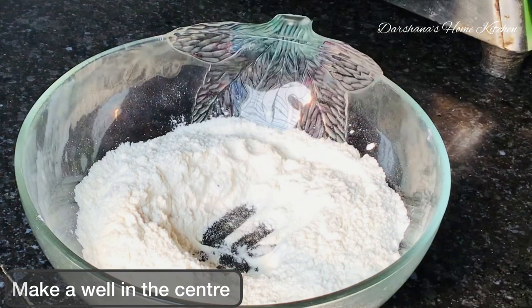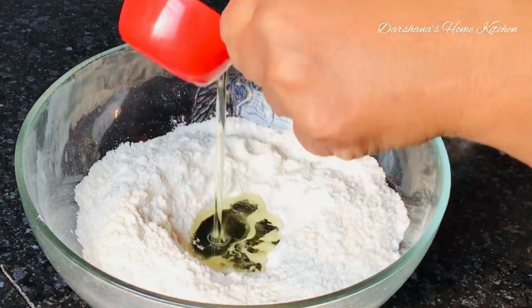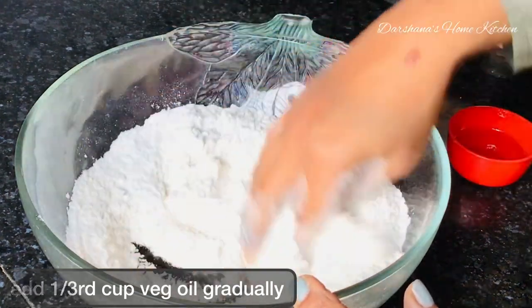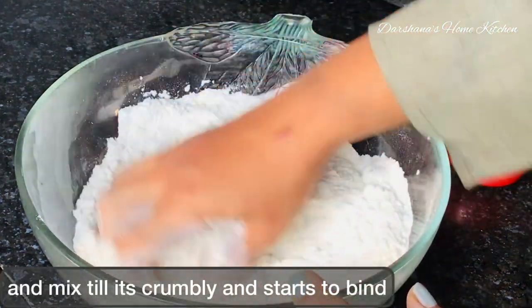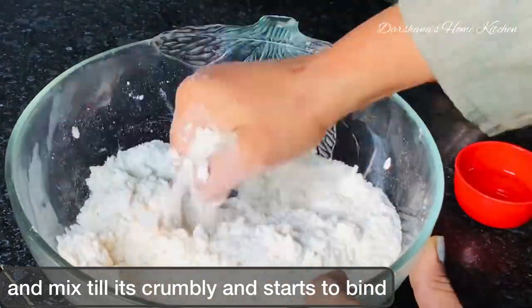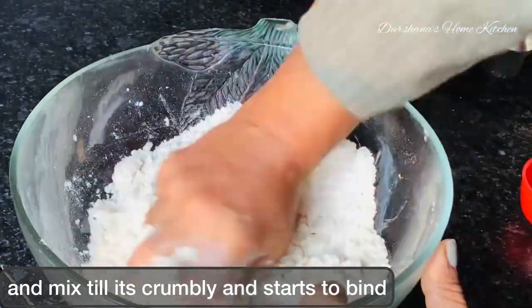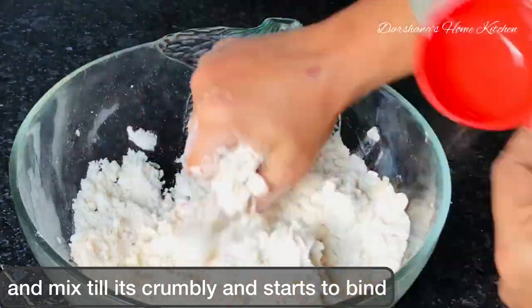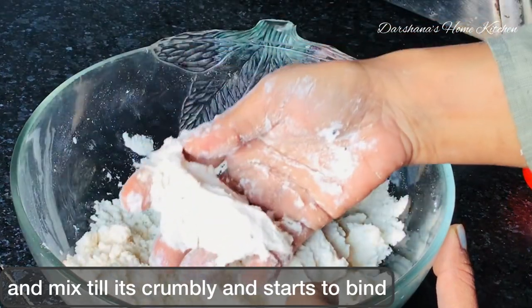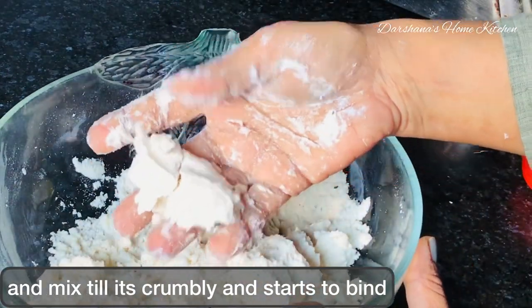Add refined oil gradually — not all at once — and mix till the mixture is little crumbly and starts to bind. If it holds the shape with your palm, it's fine. You can then add some water to knead. After kneading, keep it aside to rest.